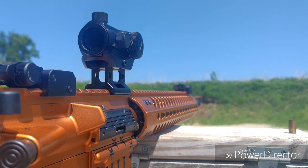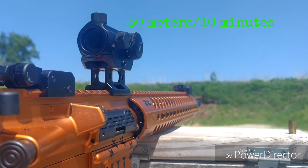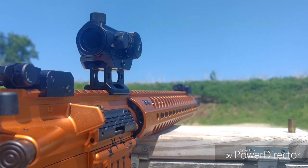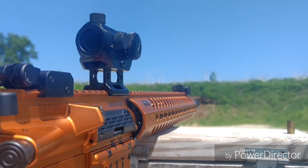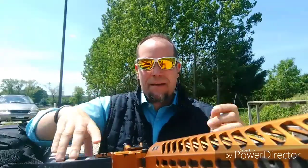A little more information on this red dot: it is waterproof up to 30 minutes. Battery life at mid-range — around intensity level three — is 2,000 hours.